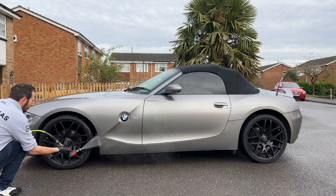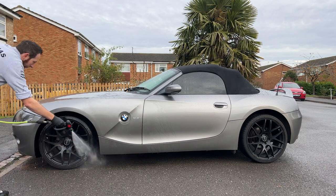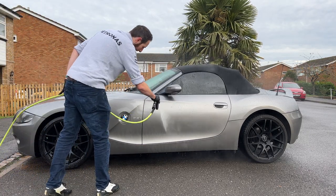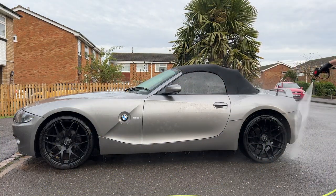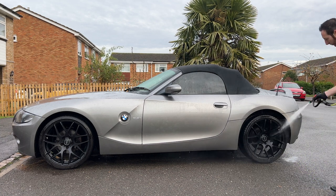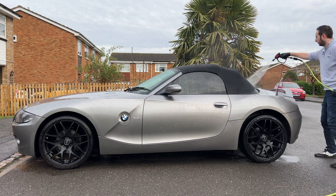Hi guys, welcome back to the channel. In today's video we have this 2004 BMW Z4. This car was not actually meant to be the one I was cleaning today — I was planning to use the Lotus before the weather properly turned. I was a bit limited on equipment so I didn't have everything necessary for cleaning a soft top car, but I worked through with what I did have and the results were pretty good for a car this age.